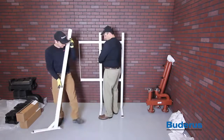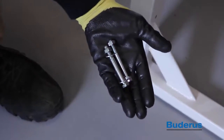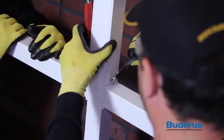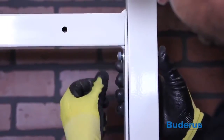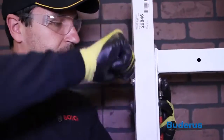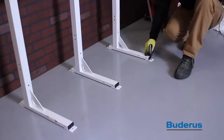The GB162 cascade system utilizes a floor-mounted rack system for hanging the boilers. The rack system must be installed on a flat level surface. Fix the support frame to one upright support using two 8mm by 70mm bolts and nuts provided. Be sure that the pre-drilled holes for the boiler hanging bracket are positioned at the top. Attach the next upright support and frame using the lags and nuts provided. Attach the last upright support to the support frame using two 8mm by 70mm bolts and nuts provided. Position the assembled cascade frame in its final position, level it both horizontally and vertically, and secure the cascade frame to the floor.